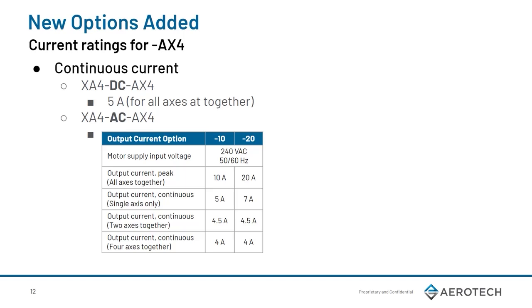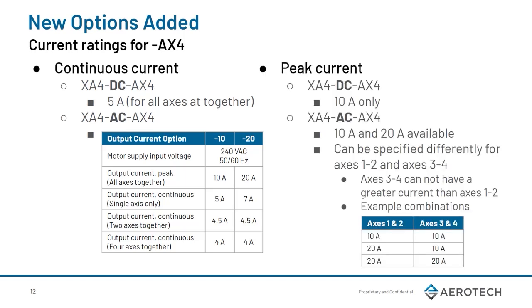Next, let's go over the current ratings. For the DC option, all axes can do 5 amps continuous. For the AC, it depends on how many axes are running simultaneously: one axis is 5 amps, 2-axis is 4.5 amps, and 4-axis is 4 amps continuous. For the DC option, please note that only the 10-amp peak option is available. For the AC variant, both the 10-amp and the 20-amp options are available. It is also important to note that although you can have a different spec'd current for axes 1 and 2 versus 3 and 4, axes 3 and 4 cannot have a greater current than axes 1 and 2. For example, you can have 20 amps on axes 1 and 2 and 10 amps on axes 3 and 4, but not in reverse. For more details, please refer to the PROC hardware manual.